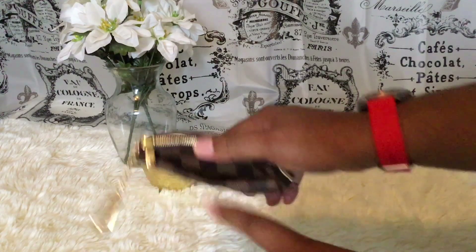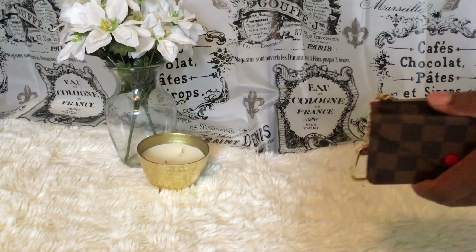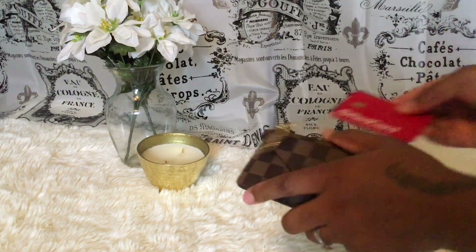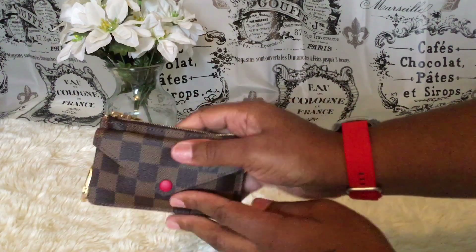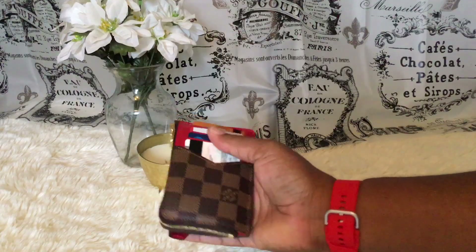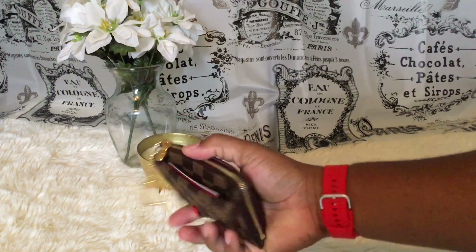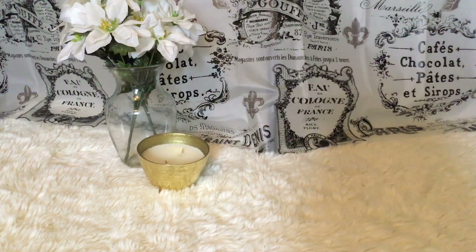I forgot to mention there is also a slot right here — I'm going to put three cards in there. With three cards it does get tight and it might be hard to get them out, but you can just slide them up like that.